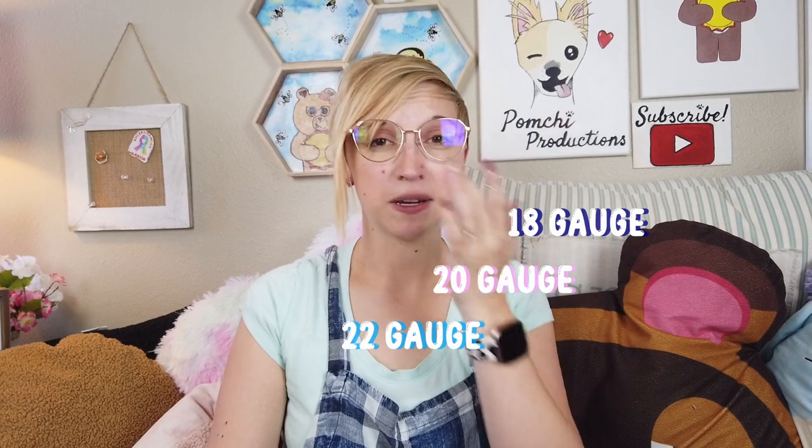I chose to use 20 gauge just because 20 gauge will be more easy to manipulate, and 18 gauge was just a little bit too thin so it was a bit uncomfortable for me to wear.